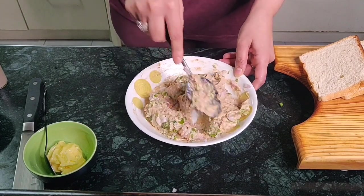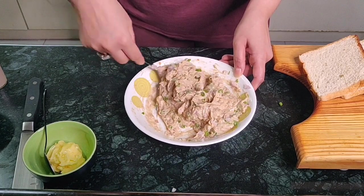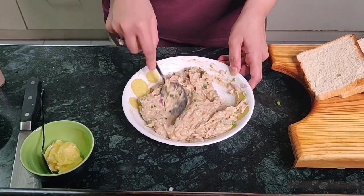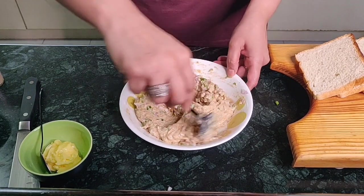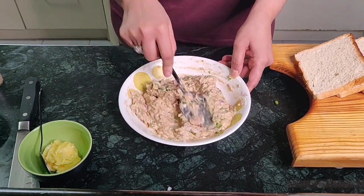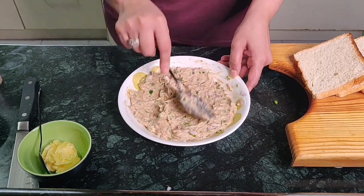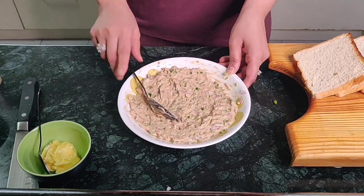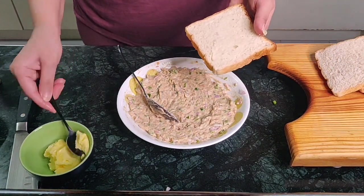If you would like to use a little bit less capsicum or onions, it's your choice — this is a personal preference. I like it to be this amount so there's a nice crunch while you're eating your sandwich. So there, your tuna mix is completely ready. Next we take the bread slice and apply some butter.